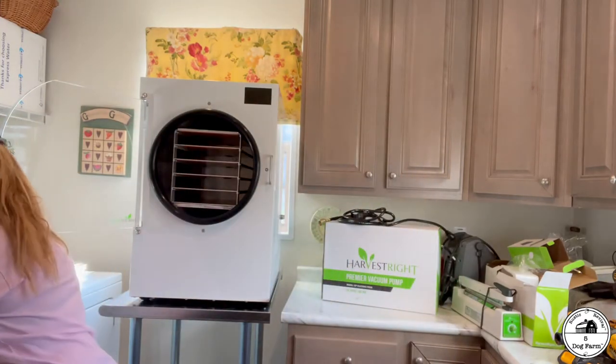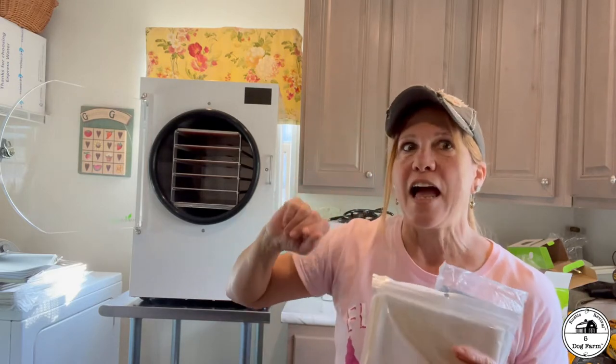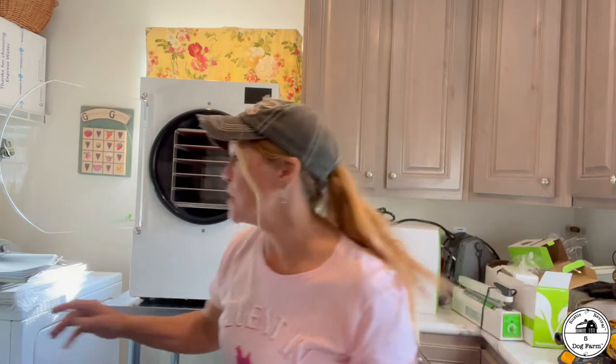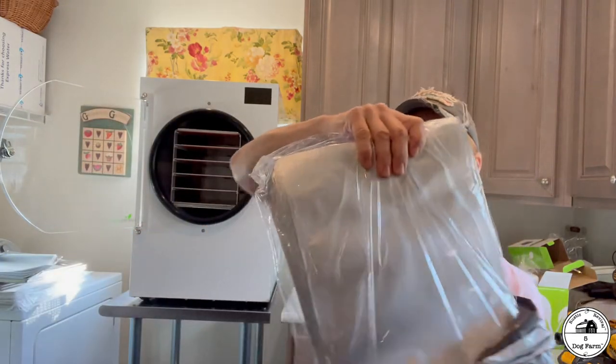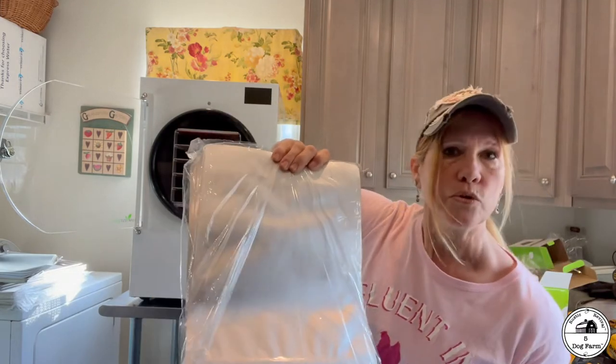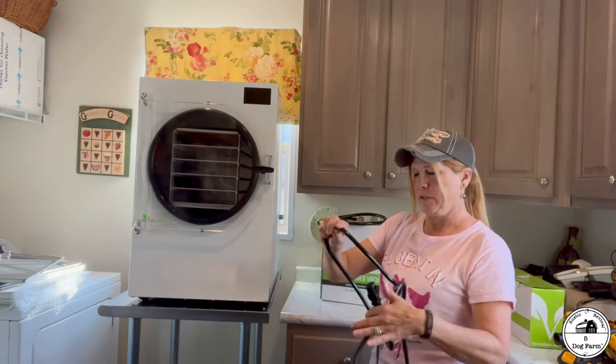Some extra stuff I bought — not through Harvest Right — was different mylar bags. I'm looking at this as gifts: birthday, Christmas, Easter, whatever. There are a lot of ideas I have for flavorings to shake on popcorn, homemade french fries, potato chips, or even salads. So I got different bags for different gifts, and then a bigger set of bags for ourselves to start putting things away.